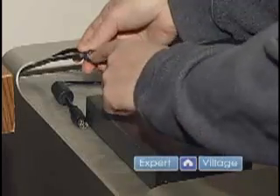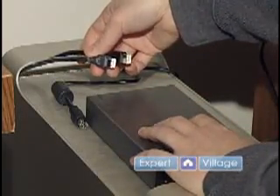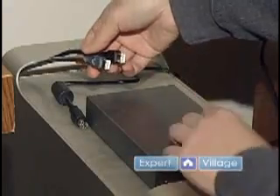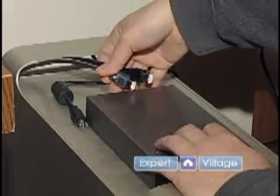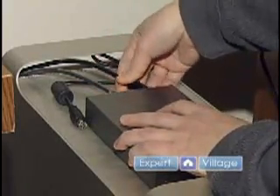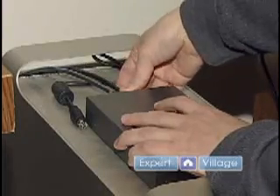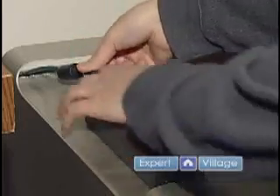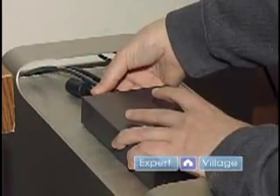This blue one here will be plugged into my Mac computer, to the tower, and this one is plugged into another external hard drive. So basically I just take both of these — they're very easy to hook up, you just push them right in like that — and I've got my AC adapter, so I'll put that right there.